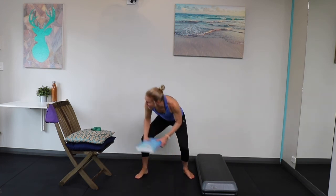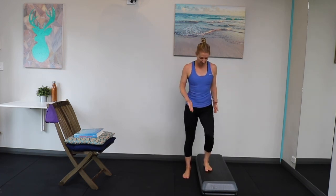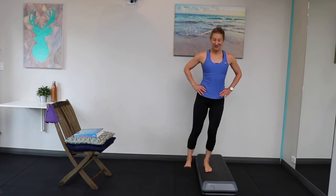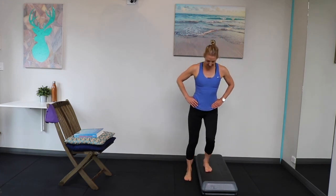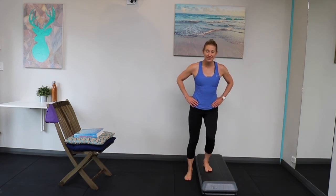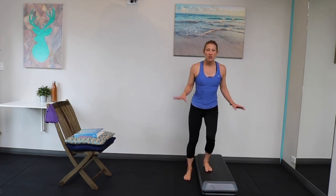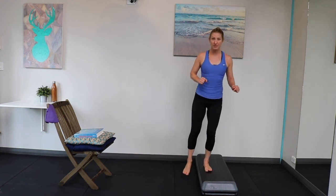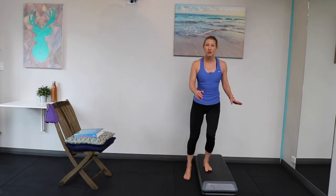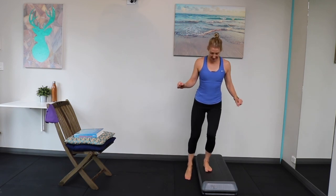If you have a slightly bigger step you could do it on that step, and if you need to hold on to something, feel free to do this close to a wall. Hips are level, coming up and down — doing the same thing on the other leg. Hopefully you can see just how achievable these little exercises are; you don't need to be dressed out in workout gear at all. You could do this in your everyday clothing — just put a few in when you're in the kitchen, do some squats holding on, do a few push-ups on a wall somewhere. Every time you come in and out of your house, if you've got a step there, you could do a few of these, and this will really help to build those muscles you need to get up and down most easily.